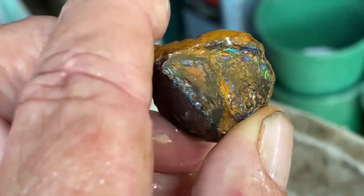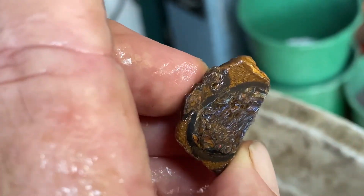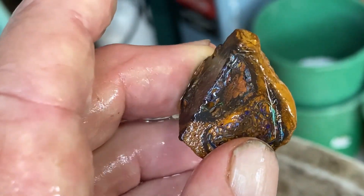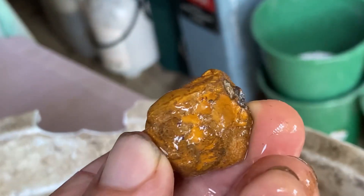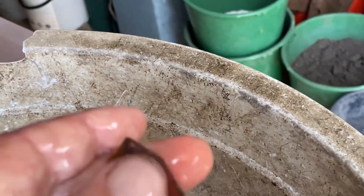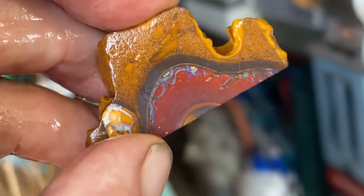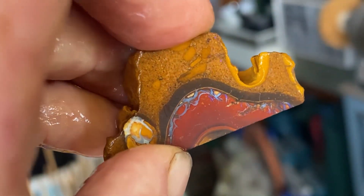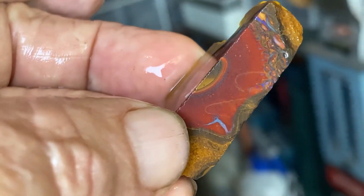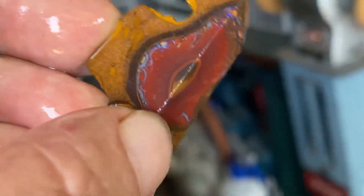That's a nice one — I think that's from Yawa also, what they call a yawa nut. Big enough to cut a piece of jewelry out of that.